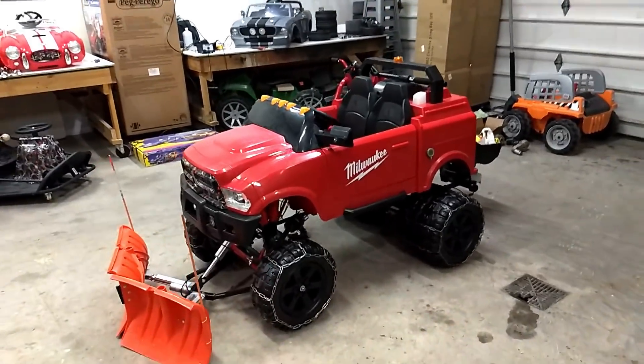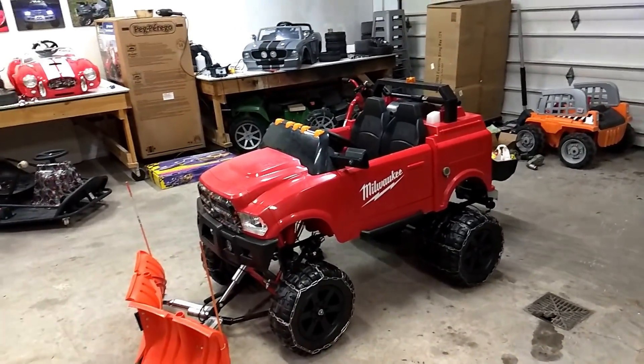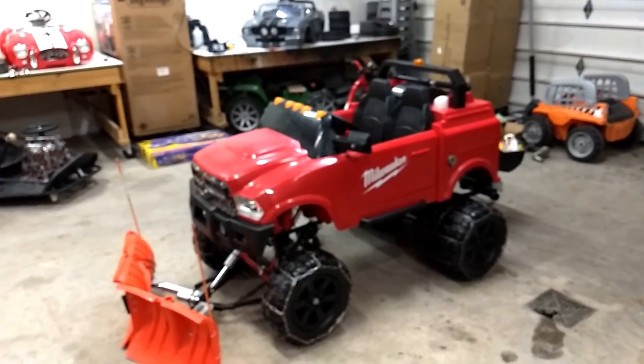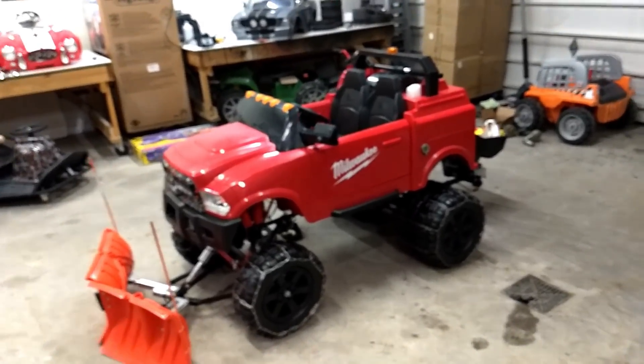Alright guys, it's Jonesy here. I know it's been a while — welcome back to our YouTube channel. This is it, guys. This is the official finished product of Project Heavy Duty. We need to go over the paint, hydrographics, and wiring in this one.